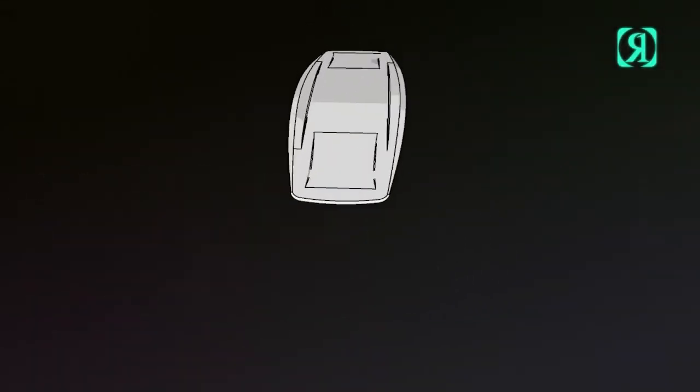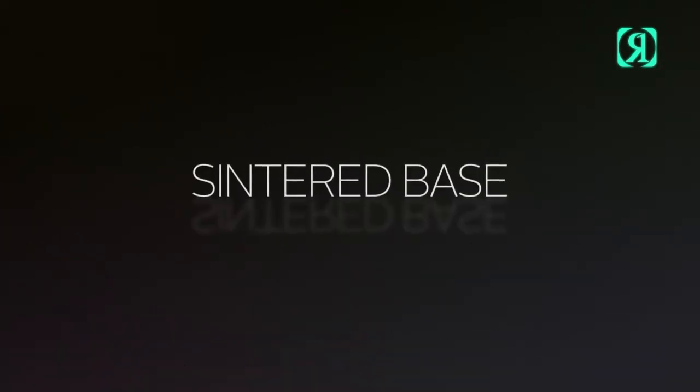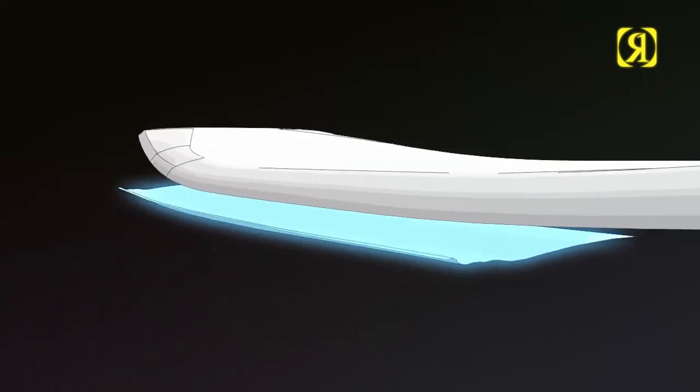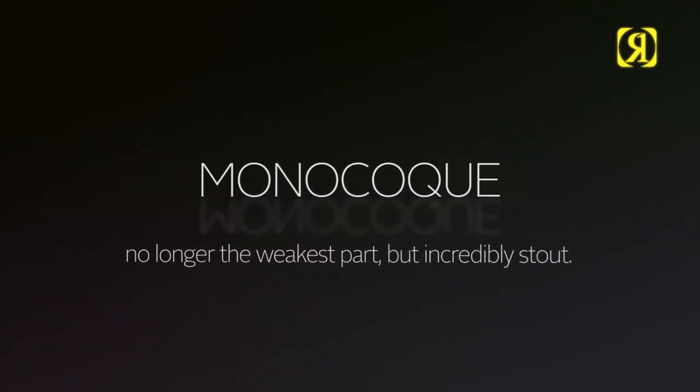Scented base — the most durable non-stick base material we've ever tested on rails. With our exclusive base, no obstacle is safe on cable parks with our jib-friendly material. Monocoque: stealing technology from our Formula 1 mates. What happens here is the bottom glass actually wraps around the top, ensuring a stronger flash line — no longer the weakest point, but incredibly stout.